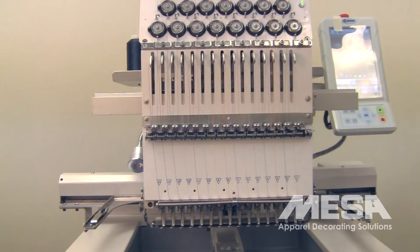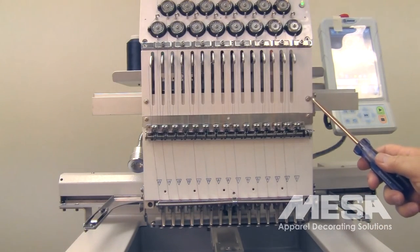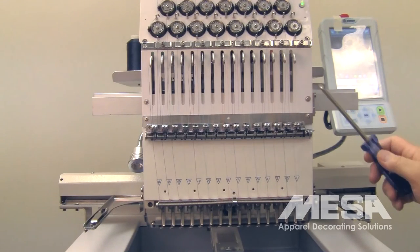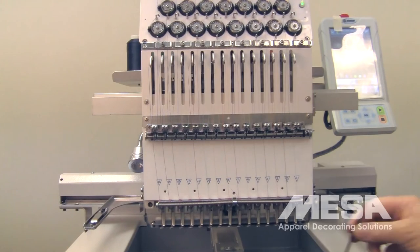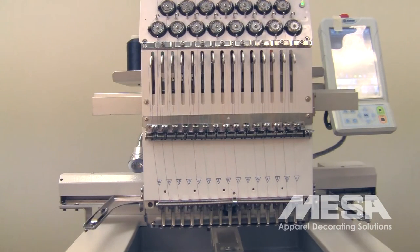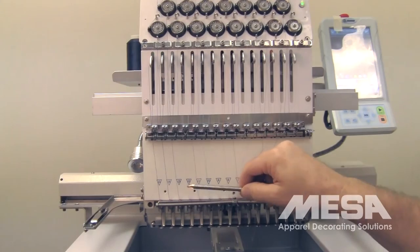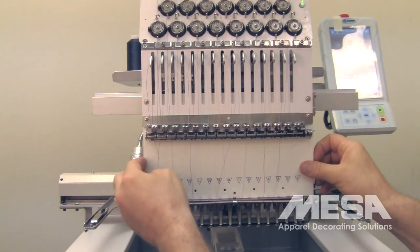If you have determined by your inspection that you need to adjust the needle depth, you're going to need a few tools. You're going to need a Phillips head screwdriver. We'll be removing this screw and this screw in order to take off the check spring assembly, as well as this screw and this screw in order to remove the face plate here. This bottom face plate just slides out, and we'll demonstrate that in a moment. You'll also need a 3-millimeter Allen key and a 6-millimeter Allen key that we're going to use as a depth gauge. First step is unthreading the machine, so you'll remove the thread from the needles. Then slide the lower face plate out.